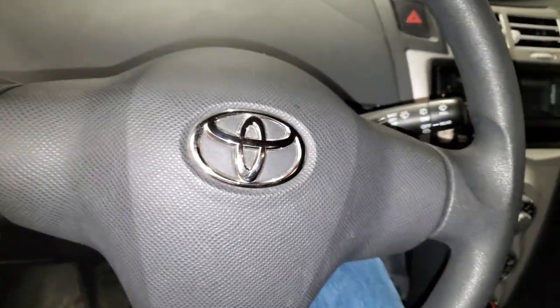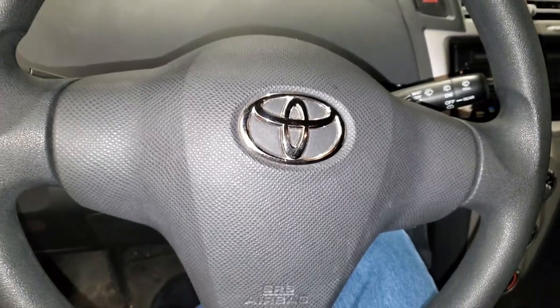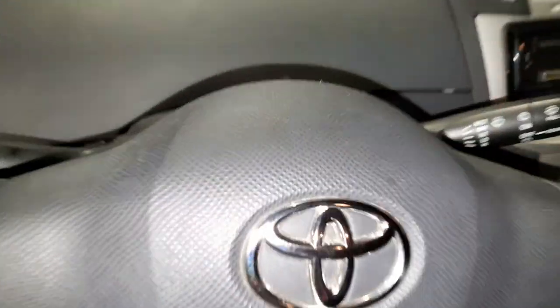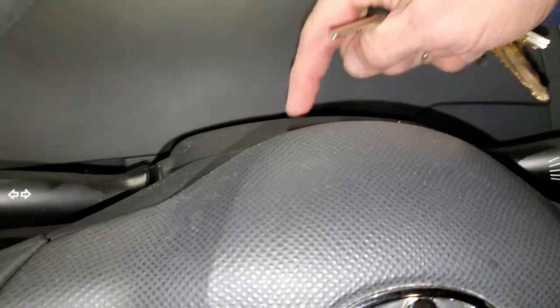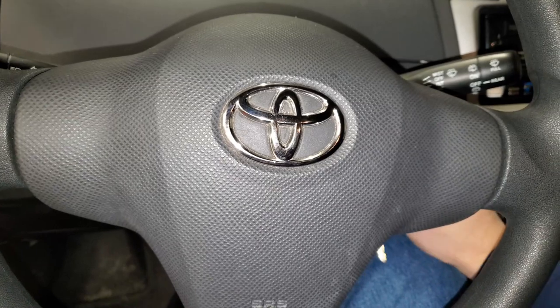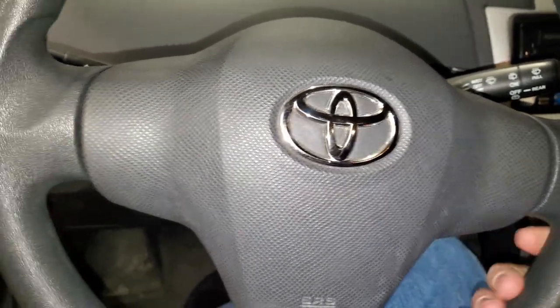We are in the vehicle, in case you can't tell, and I believe we have to remove this. I just briefly researched the location of this thing, and I'm really hoping that this works.